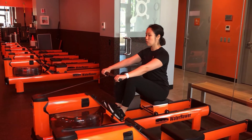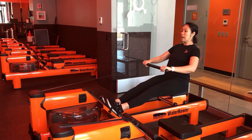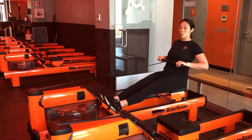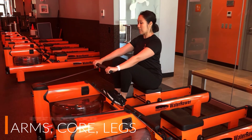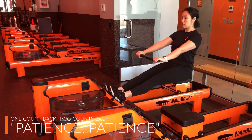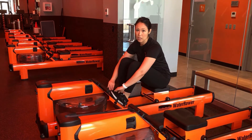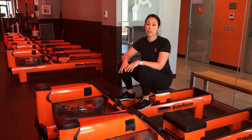From the catch position, drive back through your heels into the foot plate, straighten the legs, lean back a little with the core, and pull the handle between your belly button and sternum. Then return in reverse order: arms first, then core, then legs. One count back, two counts forward — patience on the return. Rowing is 60% legs, 20% core, and 20% arms, so it's very important that you focus on that leg drive.